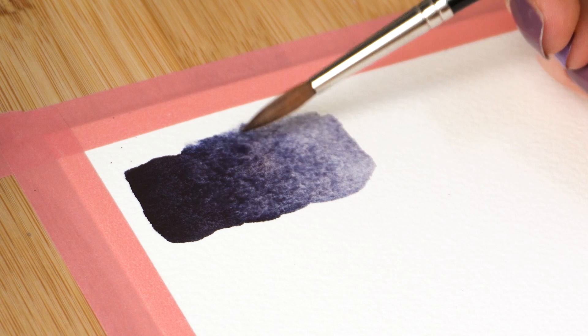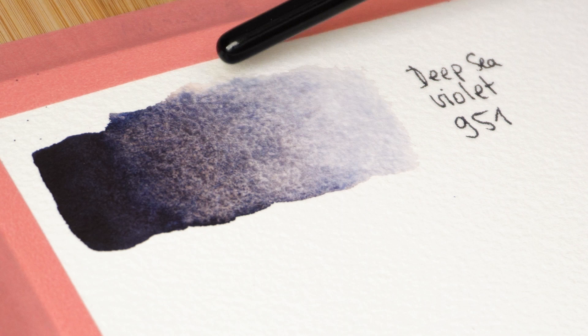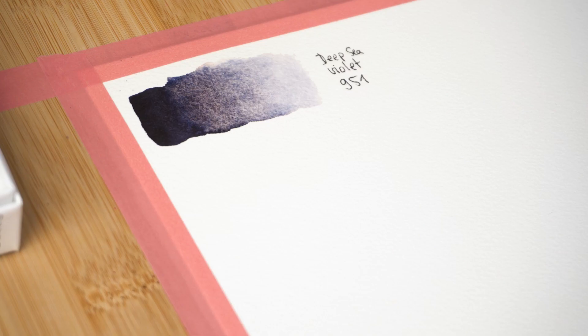Let's dab it a bit so the granulation becomes more evident — now let's make the magic happen. Now that it's slowly drying, you can see some pinkish yellowish particles in the corners. It looks like a violet that dries gray with some sort of vanilla going on. Loving it. Moving on to the next.